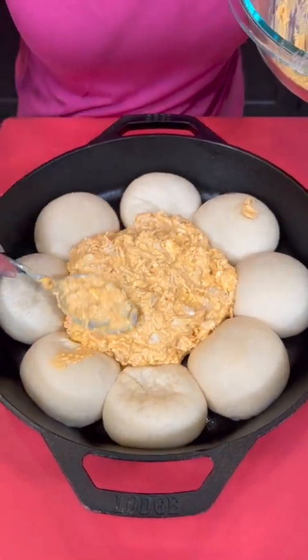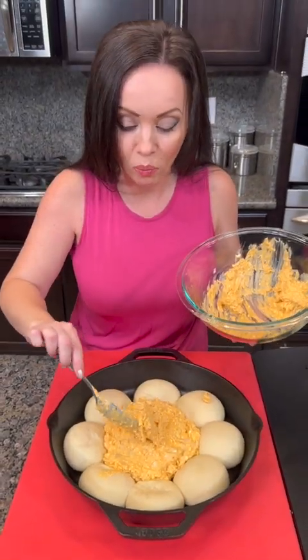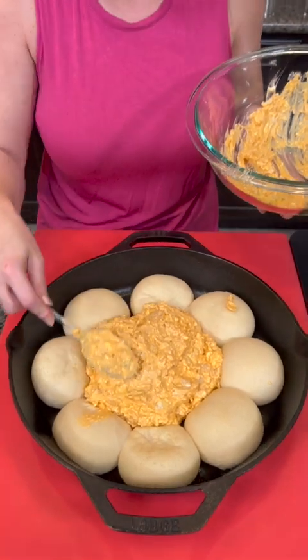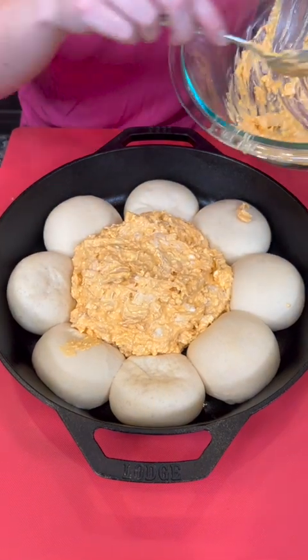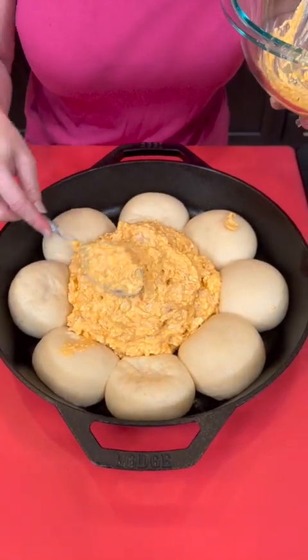Now where are y'all from? Let me know in the comments because I'm going to be reading them and replying to as many as I can. We live in Las Vegas, but you may hear me say y'all — that's because I'm originally from Mississippi. I lived there for 20 years before moving out here. He's from Wisconsin, but I want to hear from y'all — where are you from? I will do my best to give you a shout out.